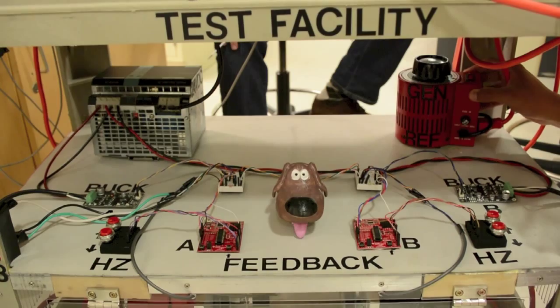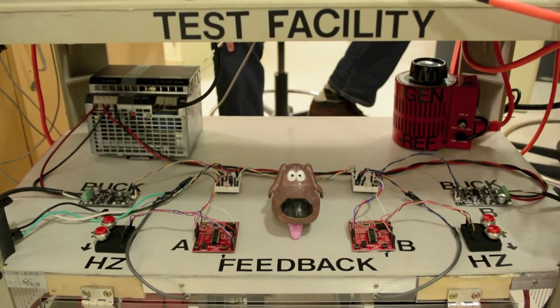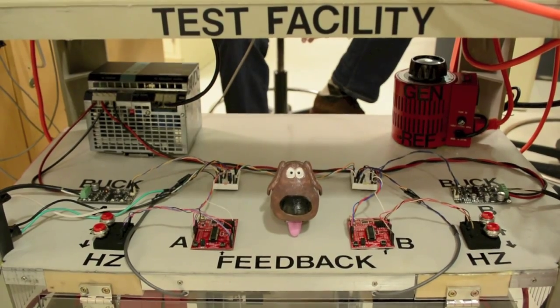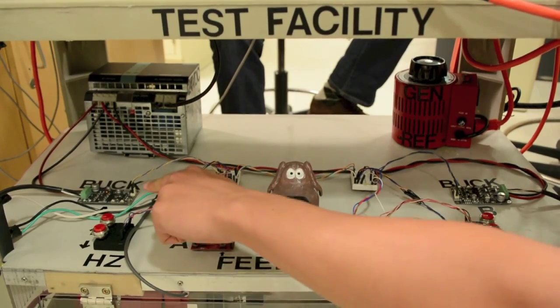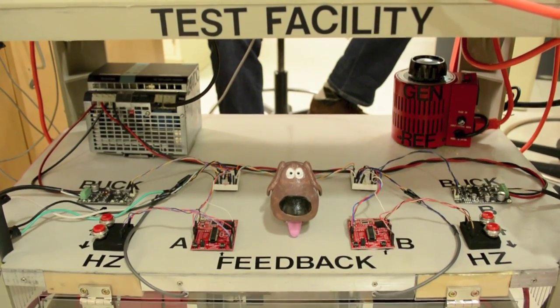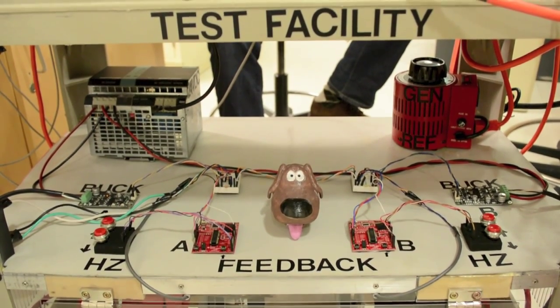This red machine here is our reference generator. It is one of three AC generators on the grid on top of the cart, and it produces exactly 12 volts peak onto the grid. On the left we have a 24 volt DC power supply produced by Siemens. Right beneath that you can see one of our buck converters and the MSP430 chip, coded to provide feedback for our generation system for both generator A and generator B located on the bottom of our cart. Here we have the second buck converter and the second MSP430.